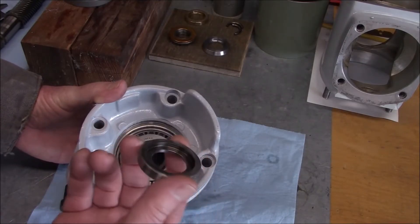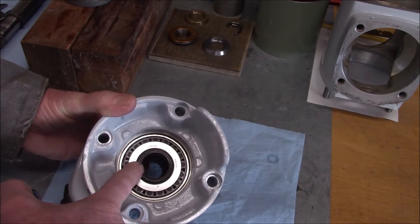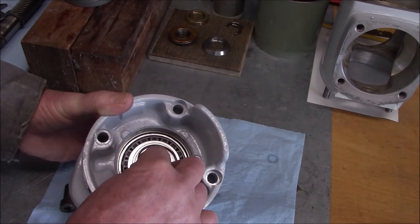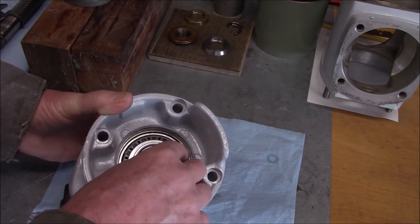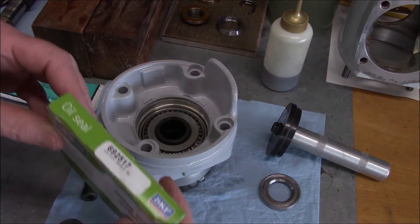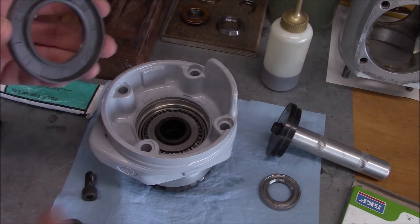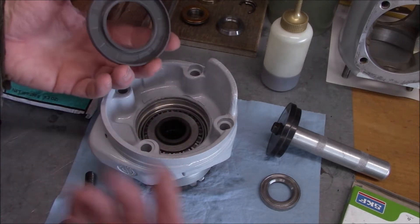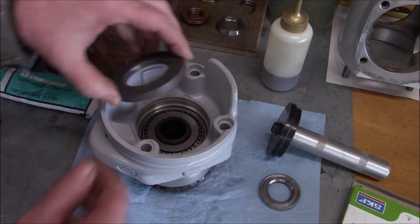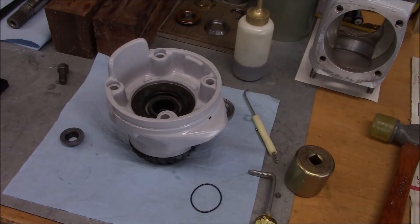We've got our seal ring washer here. Notice the side has a recess counter bore because the gear shaft extends beyond the bearing race, so make sure that side goes down. There's an o-ring that goes on here - we're going to put that in with some grease in a minute. But first we're going to put the seal in. We're trying to keep oil from getting out, so the lip side goes toward the bearing.